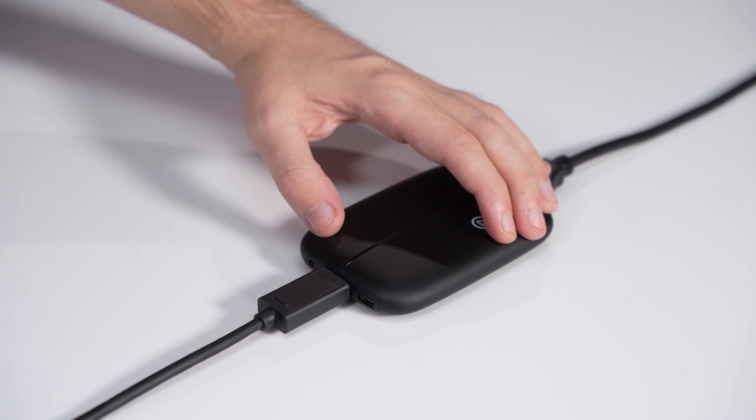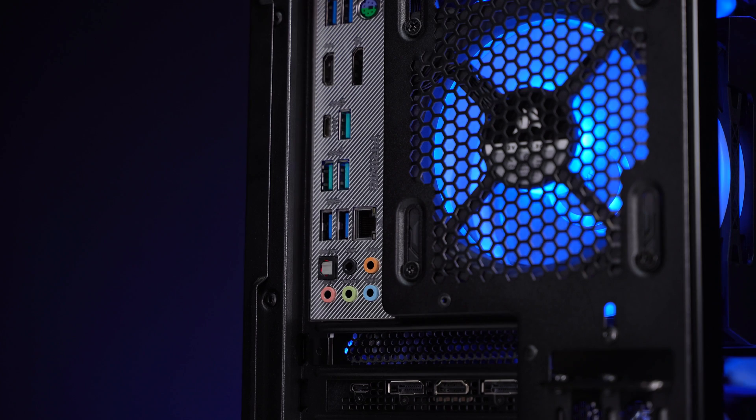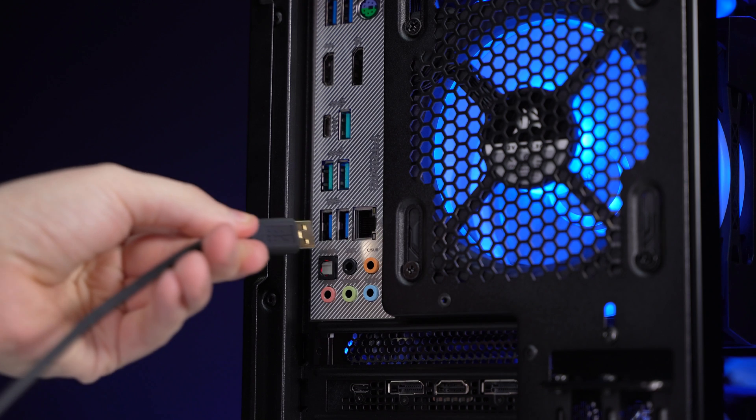Now, connect the USB-C end of the USB cable to the HD60S and connect the other end to an available USB 3.0 port on a desktop or laptop.